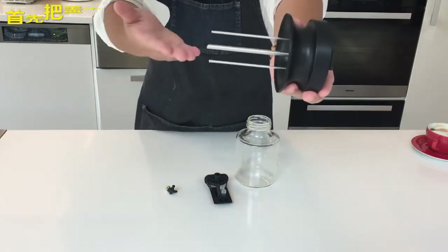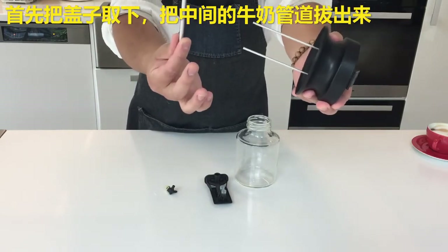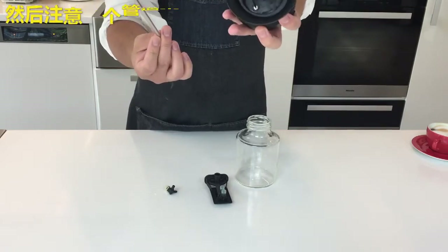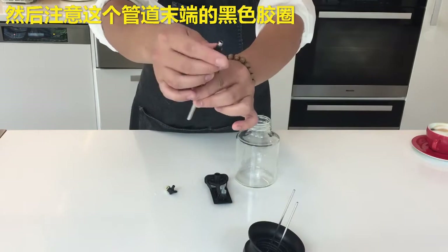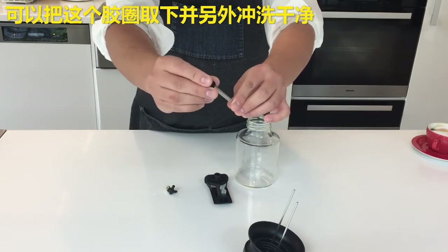So let's begin here. First, begin by removing the cap of the milk container, then unplugging the center spout. This is actually a tube structure that plugs into the center of this cap here. It has a small black colored washer on one end which is removable, and this can of course be cleaned separately.